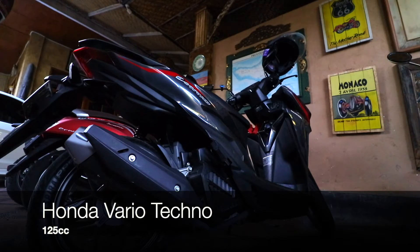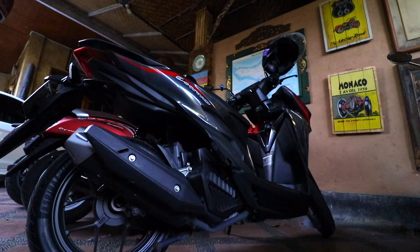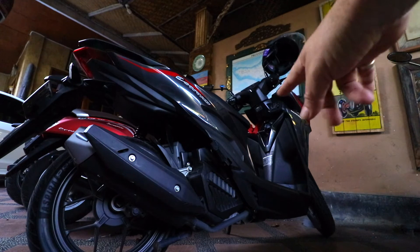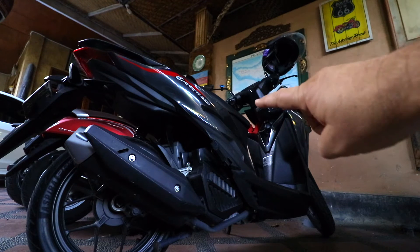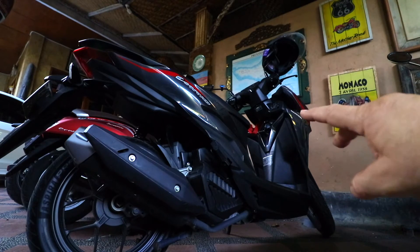This is the Vario 125cc Techno and my understanding is that it's a slightly smaller version of the normal 125 Vario, in that the front is a little bit more squished in and there's not as much foot room. As I said, that's my understanding because I've ridden this — this is my rental bike at the moment — and yeah, it's tiny, it's really really squishy.